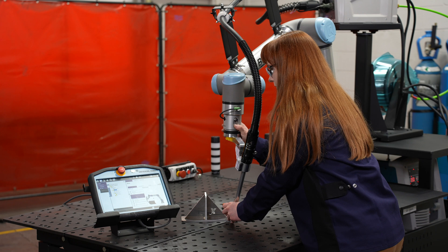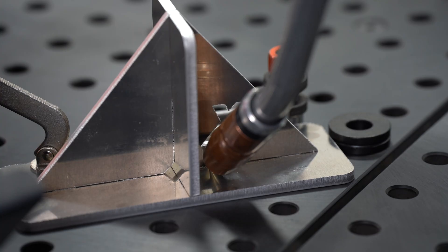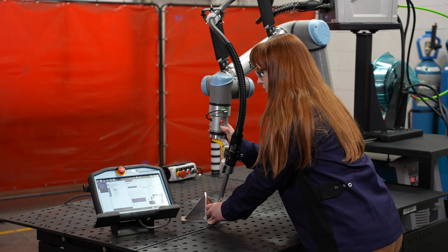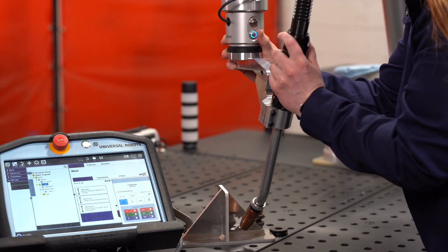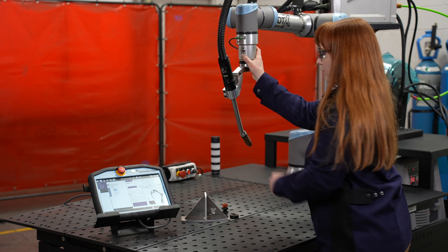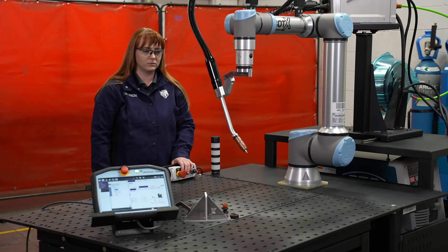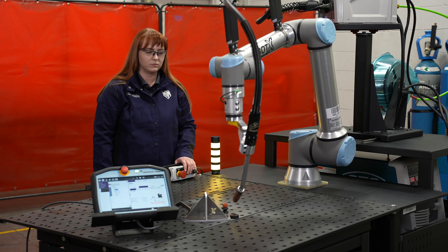As we tap our blue button we can press and hold and go into our weld path, which can be as many points as you require. Once that point is saved, press and hold the blue button again and go to our exit point, which is an air motion. From here the robot will go back into its home position. Once your program is set, simply hit start and the robot will trace exactly the points that you taught it.